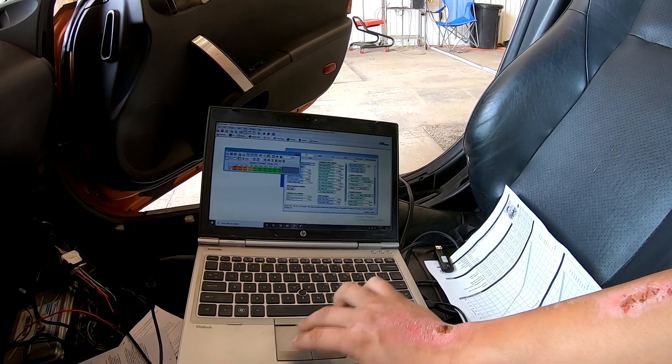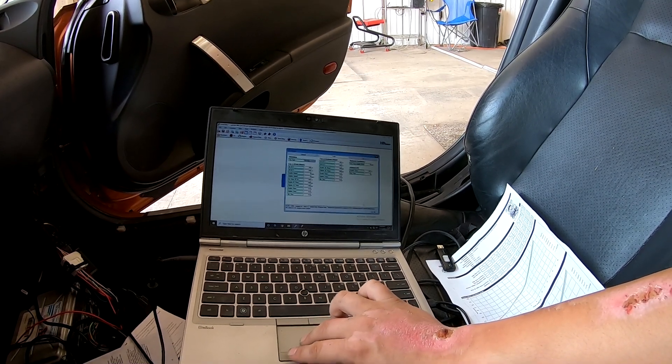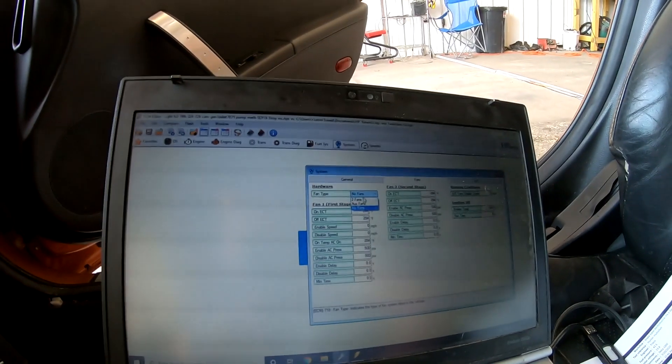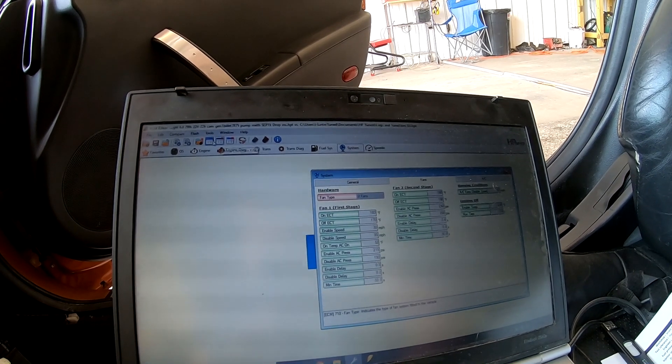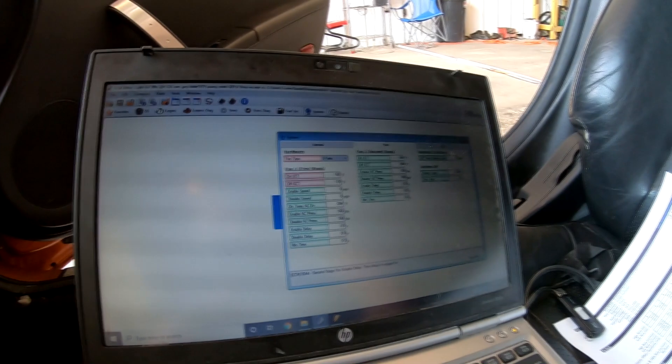Here's the base idle airflow table which we may add or subtract from. We also need to set the fans - it's a two-fan setup, 180 and 170, which matches what was on there before. Then we'll go through engine diagnostics and get rid of a lot of the transmission-related stuff, because this tune was written for an auto trans and it's going to throw a bunch of codes. But once the file is written, hopefully we'll have a better idle and cruise since it was running pretty rich before.